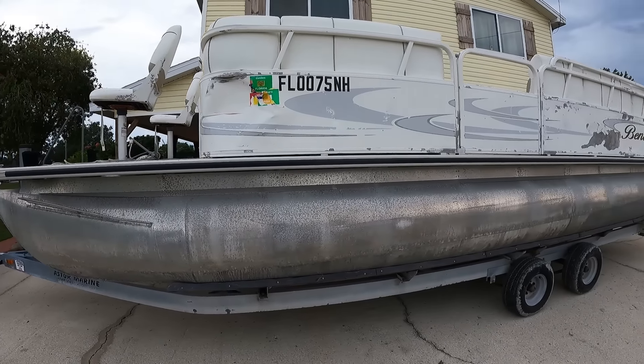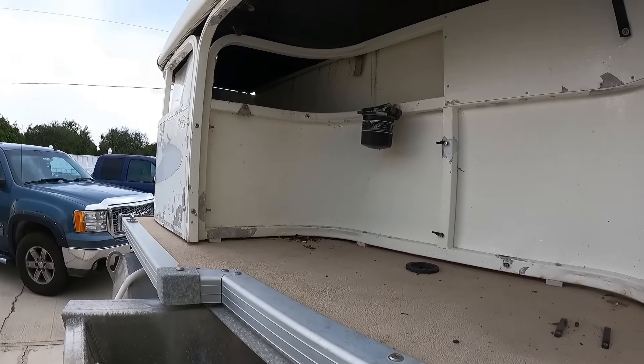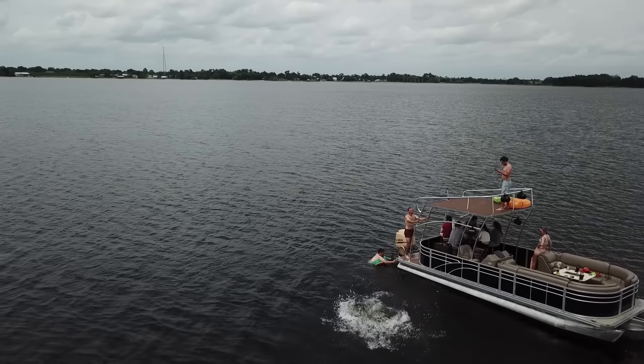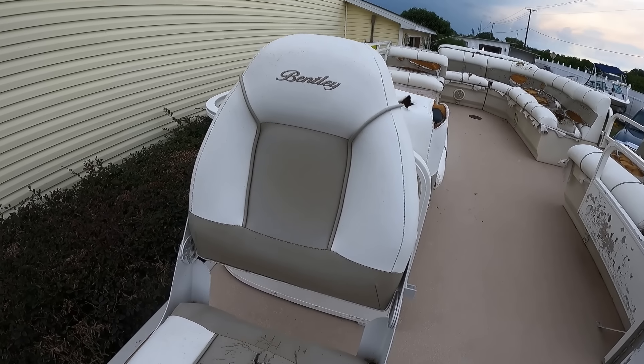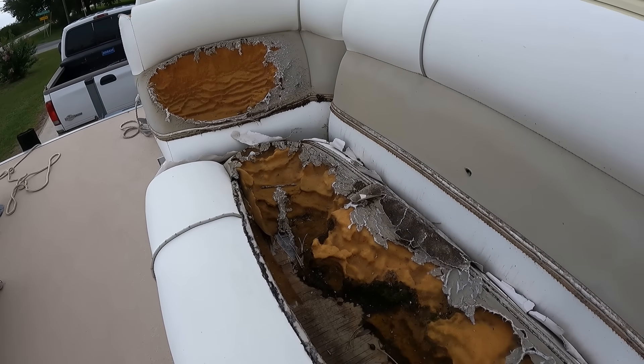Hello everyone and thank you for clicking on my video. I'm going to show you how I turned this junky pontoon into an ultimate party boat, also how much I hurt my bank account. Along with that I hope to give you some tips and advice, inspiration, and maybe help you decide if you want to take on a rebuild like this.